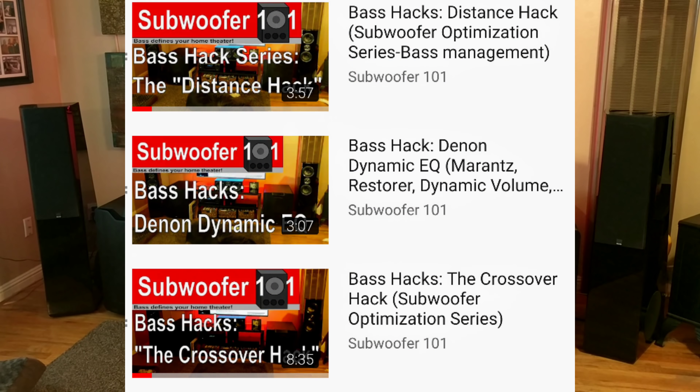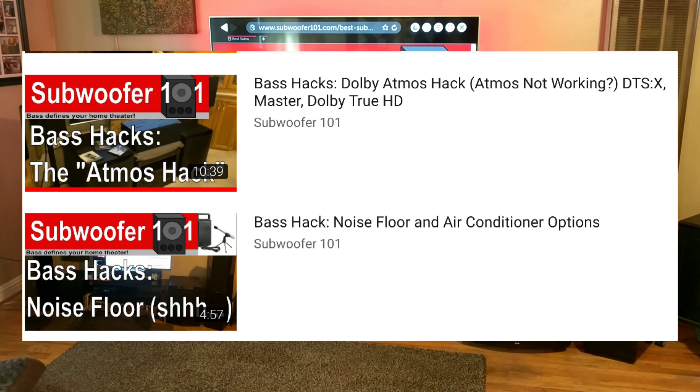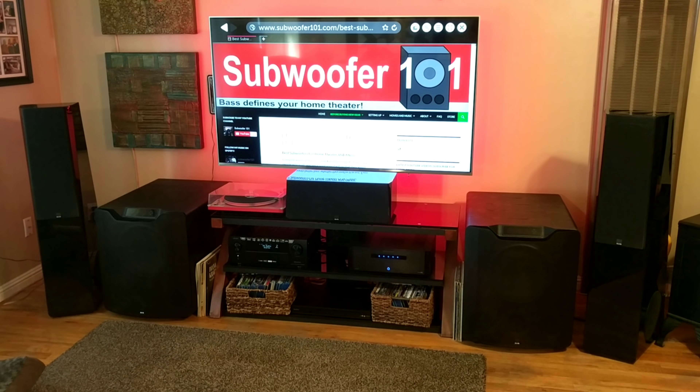In this video I'm reviewing the Denon X4500. If you're new to the channel, please hit that subscribe button — it really makes a difference. The more subscribers I have, the more products I'm able to review. I also want to mention the bass hack series, which is tips and tricks I do on my own setup to make it sound better. That's not something I'm compensated for — it's just something I do for my viewers.